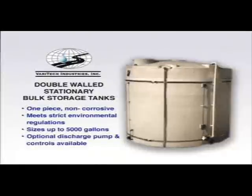Double-walled stationary bulk storage tanks provide large-volume storage with secondary containment as required in some states. These units are constructed of one-piece, non-corrosive, molded polyethylene. They are available in sizes up to 5,000 gallons.